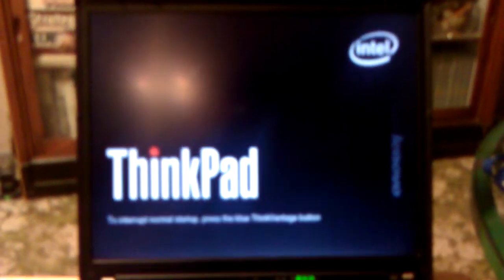This is my IBM T60. It has a Core 2 1.83 GHz processor with 1 GB of RAM, a 40 GB Intel solid-state hard drive, and a FireGL V5200 video card. It's running Fedora Core 15 with GNOME 3.2.